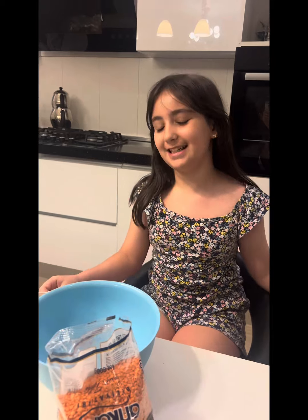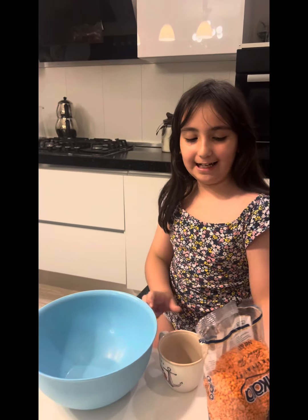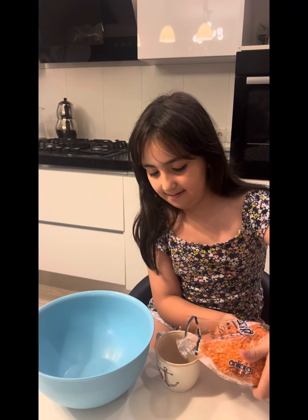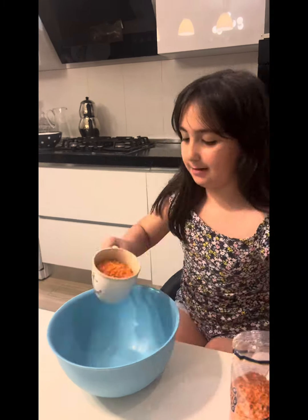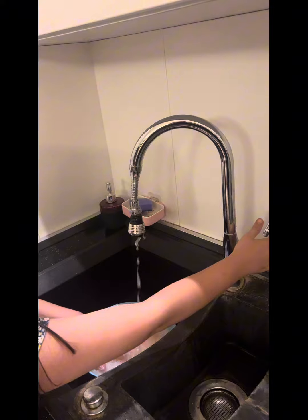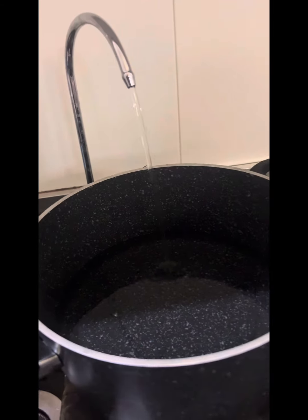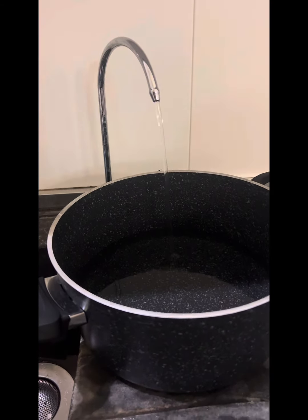First we need two cups of lentil. Now I will wash them and cook. We put clean water in the pot, then we put the lentils in the pot.